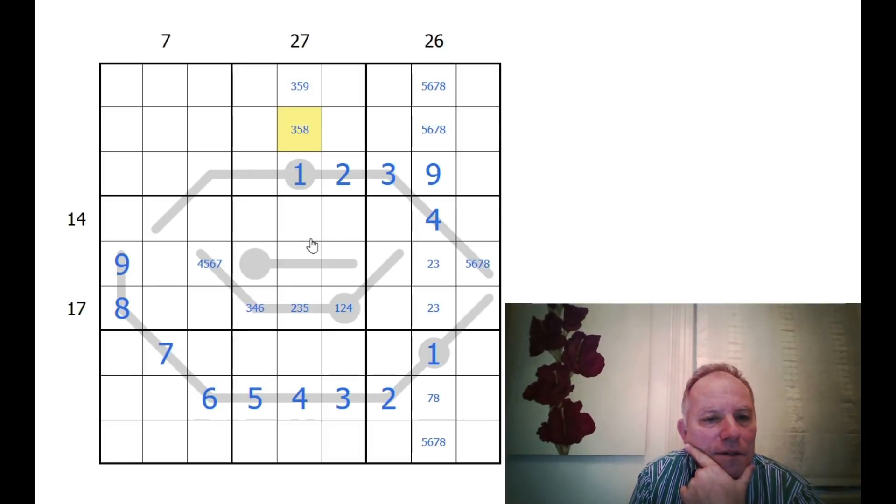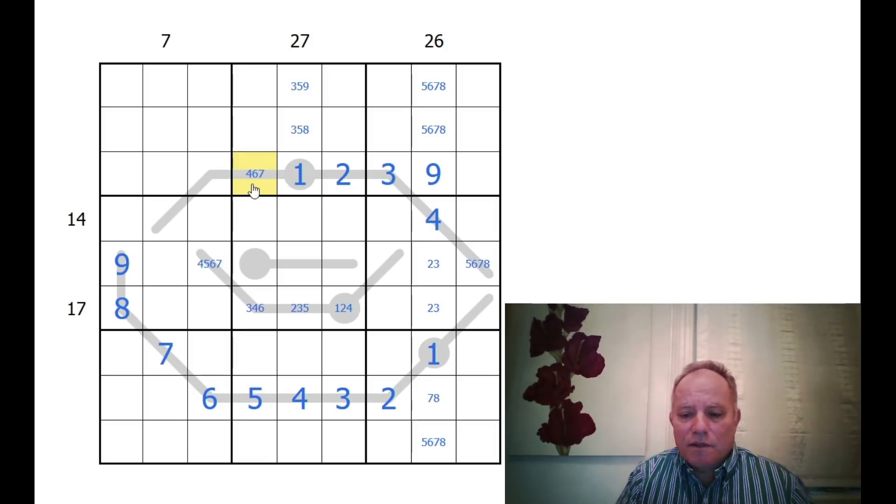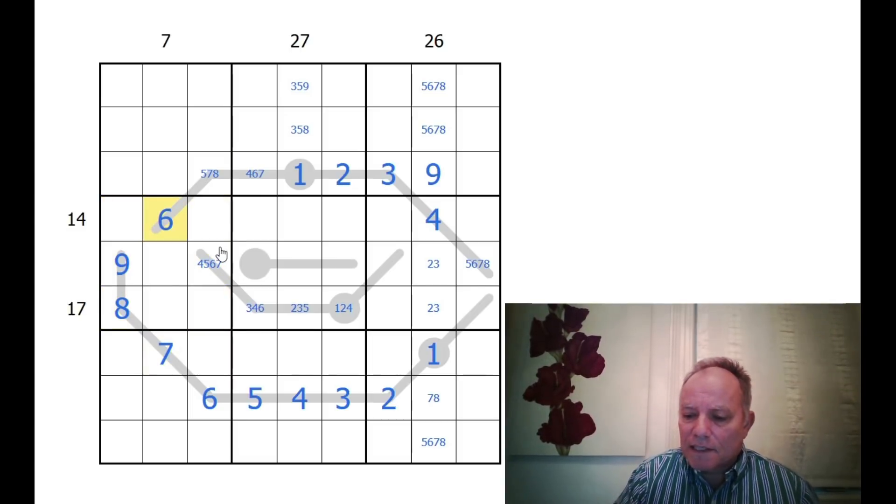There's a seven here — if that was two digits apart it would have to be using this seven, so there'd be a one there and a nine there. We know this is four, six, or seven; this could be five or seven. It can't be an eight, and in fact this can't be higher than seven — it can't be nine or eight from the same box, and it can't be seven from the same column. This is six, that's five, and this has to be four.